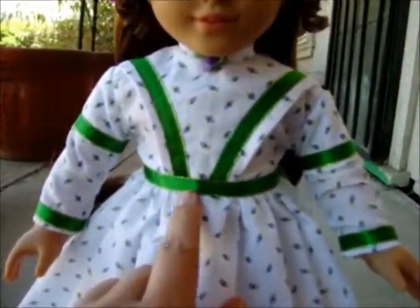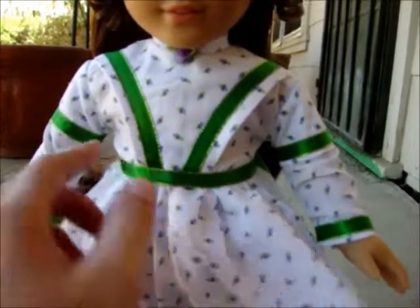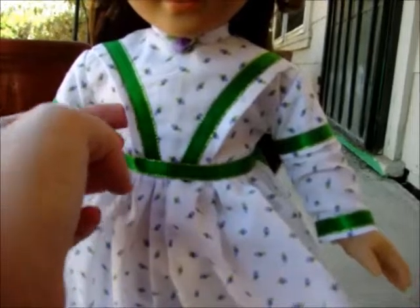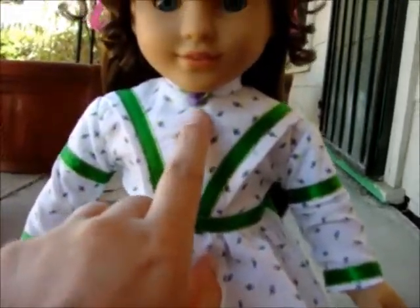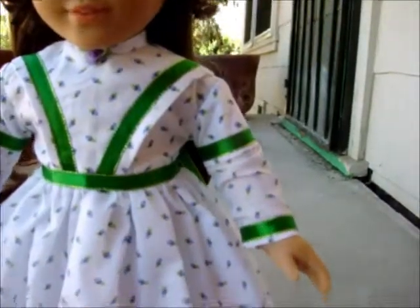I like this ribbon trim here. It may not show up well on camera, but it's a kelly green with a very light metallic gold edge. These little flaps are kind of fun — they're sewn on. I have a nice ribbon rosette there too. The sleeves are two separate pieces but they're sewn together.